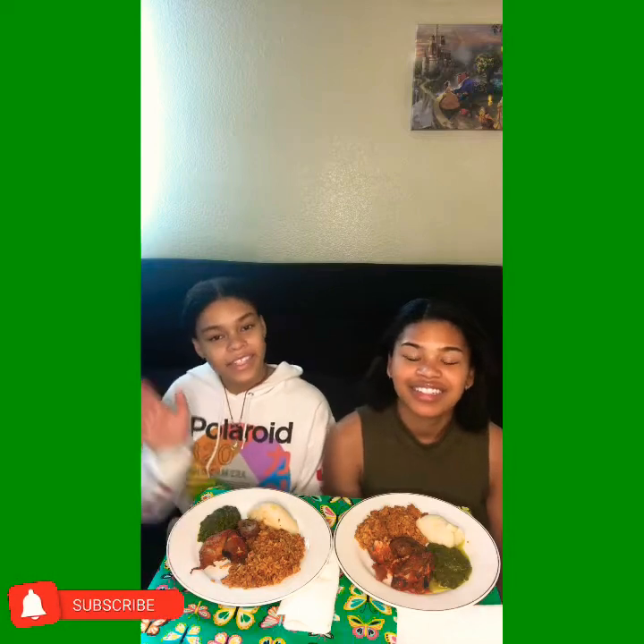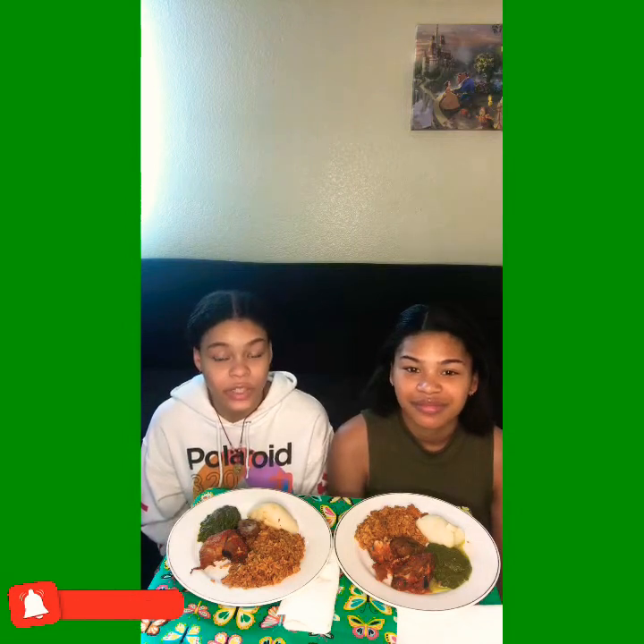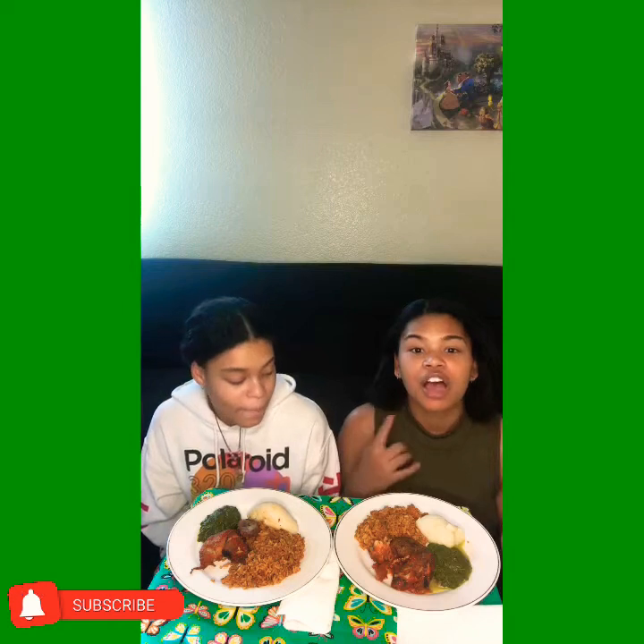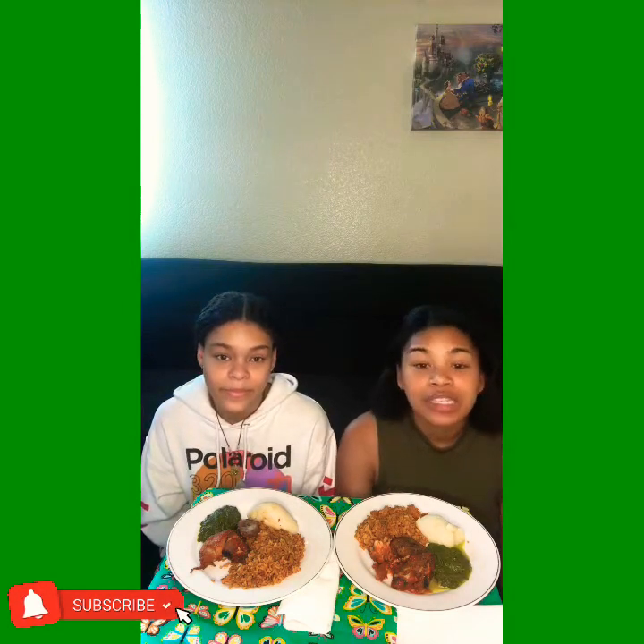Hi everyone, it's me Christina, and it's me Dory, and today we're back on New Food Review. Today we'll be doing a food review on Nigerian recipe, and this is our first time. So what we have here: we have jollof, fufu, spinach, chicken, beef, and plantain. So let's get started.